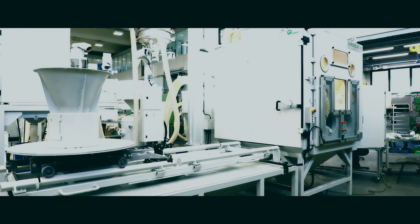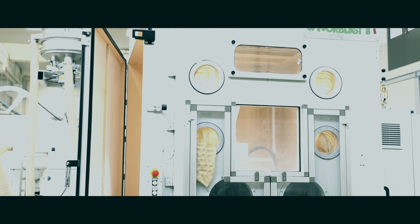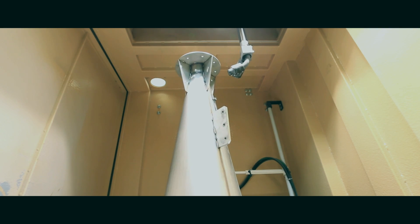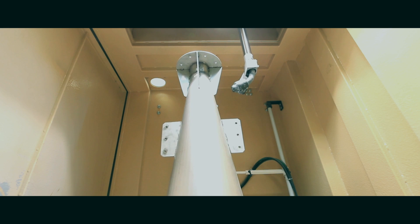Hi everybody, Norman speaking. Today we are introducing Automatic Machine X16 Special. This model can work in automatic mode or in manual mode. The automatic cycle uses three interpolated axes: vertical, horizontal, and the turntable.